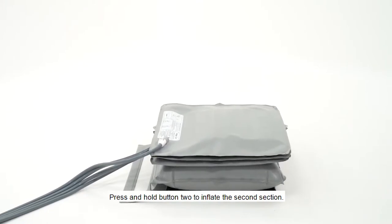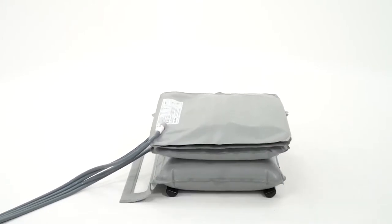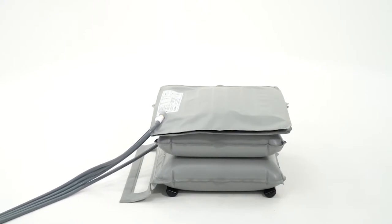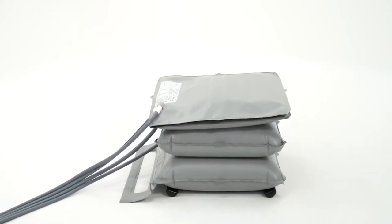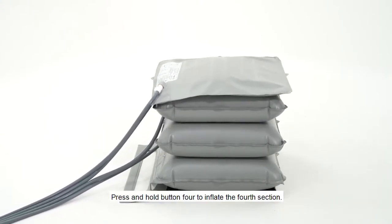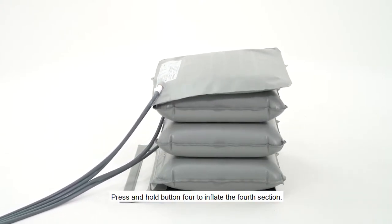Press and hold button 2 to inflate the second section. Press and hold button 3 to inflate the third section. Press and hold button 4 to inflate the fourth section.